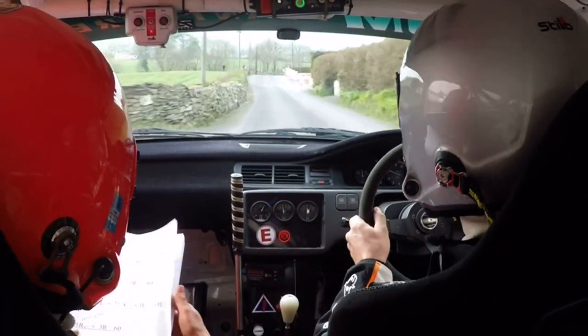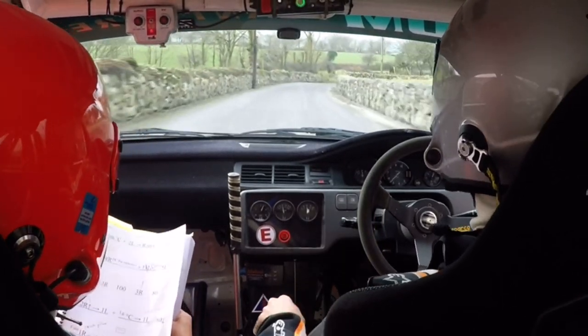Downhill, care. 1 right, down here, care over crest. 3 right, 60. 3 right, 60.